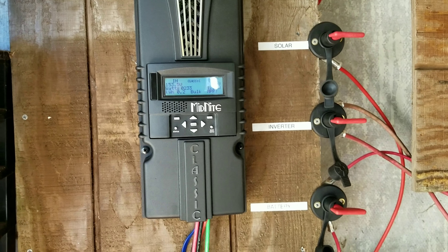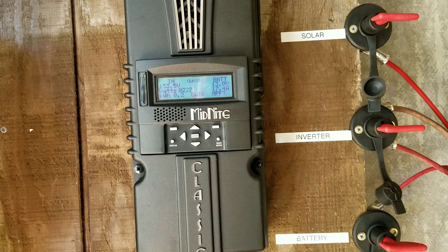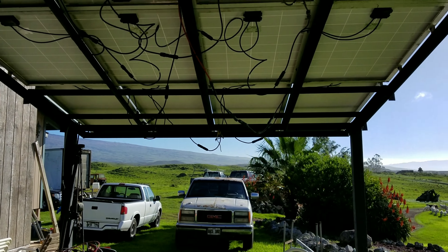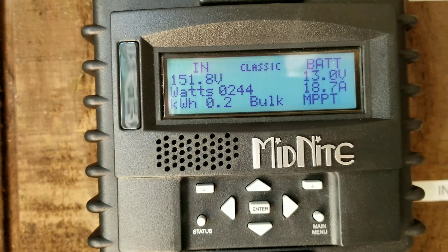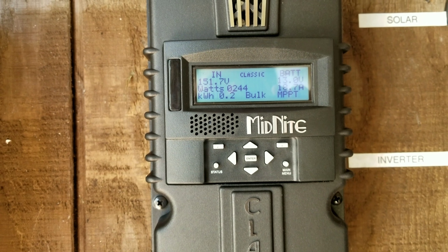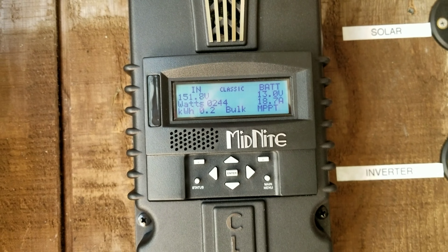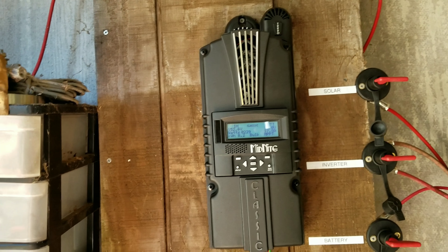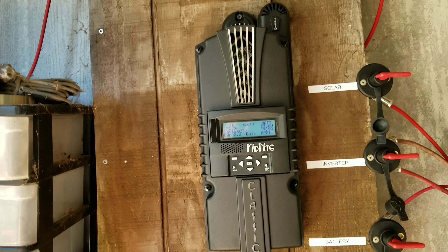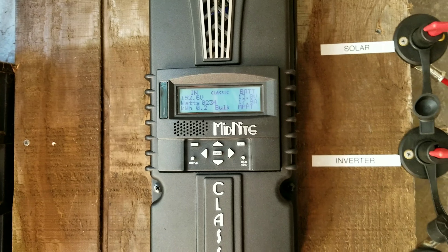Welcome back. It's the afternoon, probably about three o'clock now. I want to show you my dad's new setup. We have 10 brand new 6-volt golf cart batteries wired in series and parallel to give us a 12-volt battery bank. You can see the jumpers in the middle and all the positives running direct in line and all the negatives direct in line. I had to make all new terminal connections and wiring, so everything's brand new.